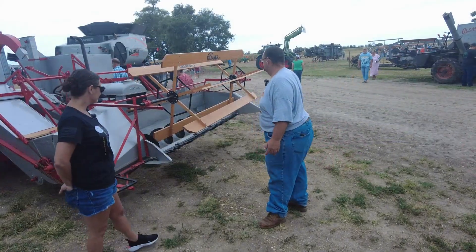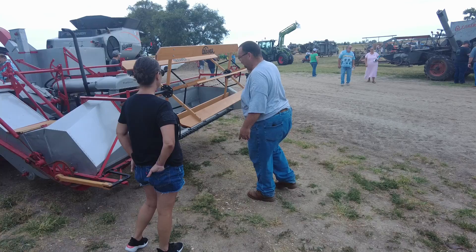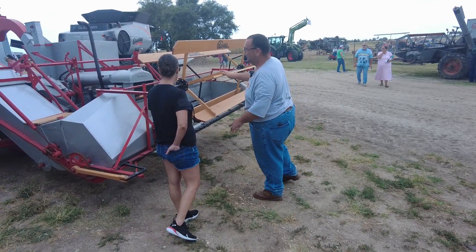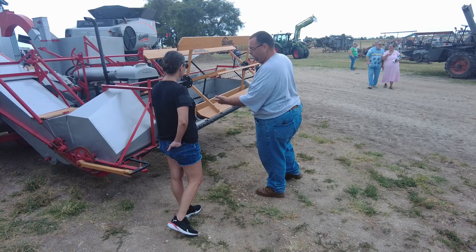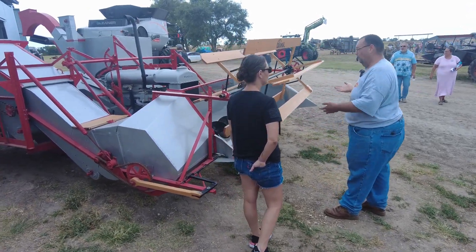This is kind of where Gleaner started — right here. They built this unit here, and it would be one of your very first self-propelled combines.